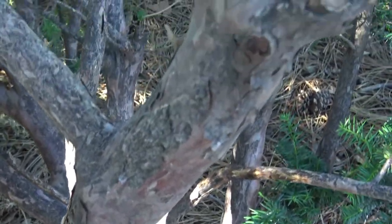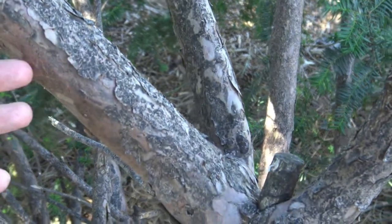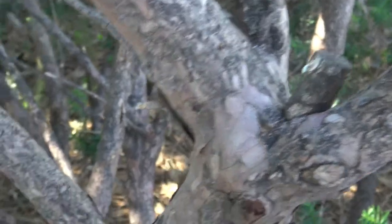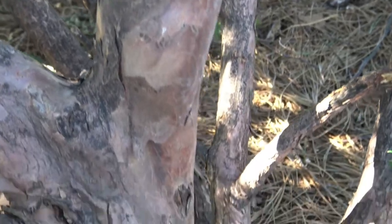The bark of the yew can come in these peeling pieces and then have a really nice coloration as it moves through. This coloration tends to improve or get more striking as the tree ages.